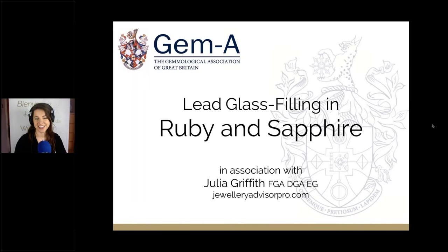For anyone who's just joined this particular webinar, I'd like to welcome you to GemA Live. I'm Julia Griffith from Jewelry Advisor, and today in this lesson we're going to be talking about lead glass filling in ruby and sapphire.